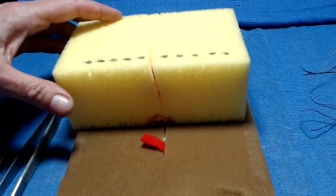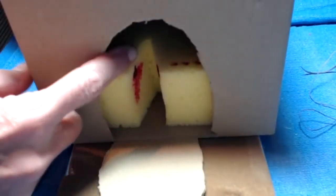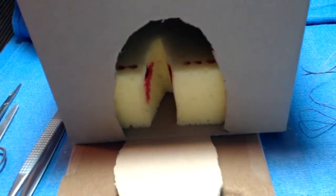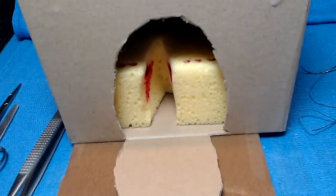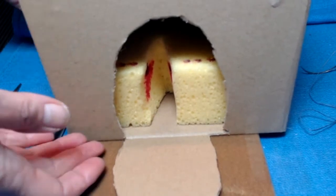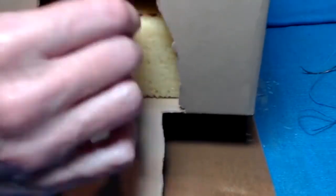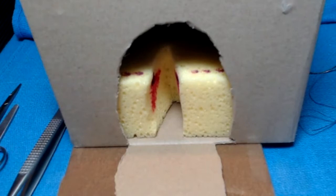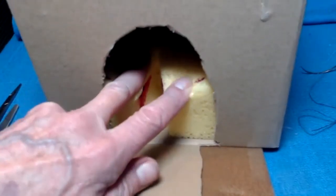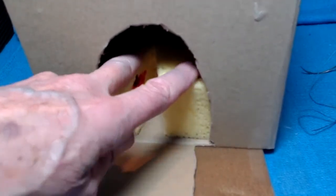The next step — and one that people often omit — is to then take this one level further and put your model inside a box. In this one, I cut a wedge out so we would have an open wound. My recommendation is that you tape this to the edge of your table, so your client would be at the edge of the bed or chair or other surface that they're on. And with this, you can practice your techniques working within the vagina. This is an essential part of building your skills before you get into the clinical setting.